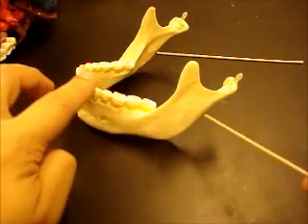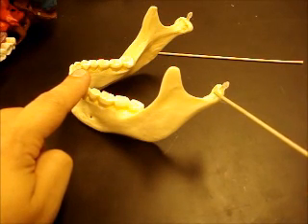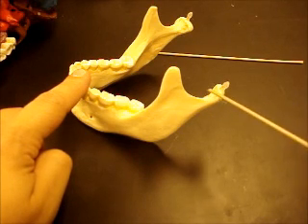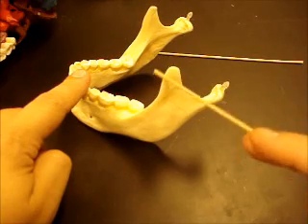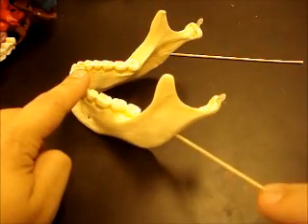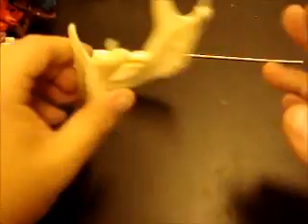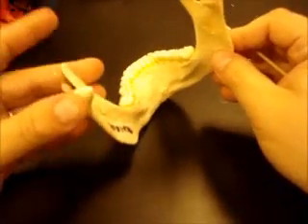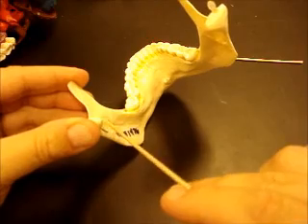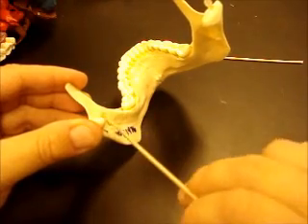Here's the angle of the jaw, and here's the arm. On the arm, you can notice two processes. This one is called the condylar process because it has a condyle that fits inside the condylar fossa on the temporal bone. You have a coronoid process here, and then you have a mandibular notch in between the two. So the whole arm is the ramus — coronoid process, mandibular condyle, mandibular notch. On the inside of the mandible, you can see a hole angling down the arm — that is called the mandibular foramen.